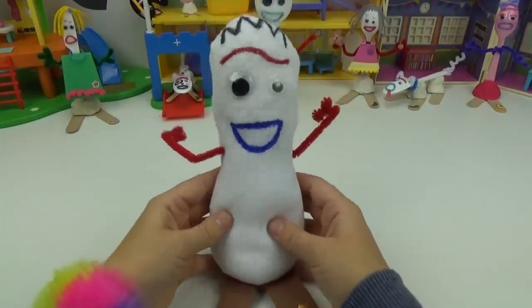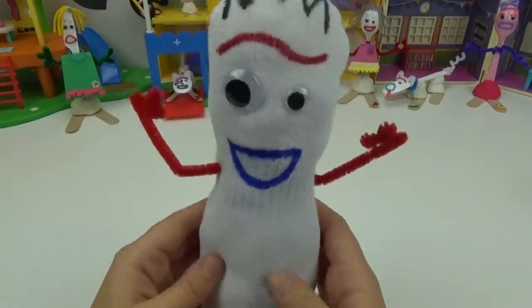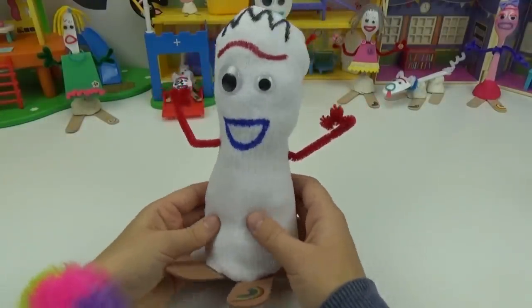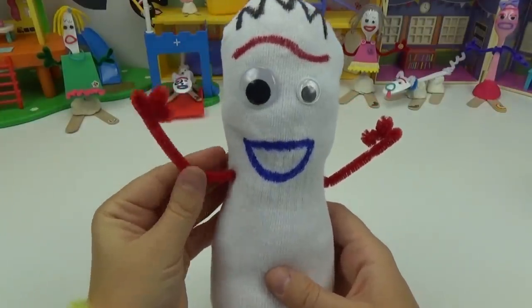He turned out so awesome and I cannot wait to give him tons of snuggles. Trash? You are not trash Forky — you are our perfect little Forky teddy bear. We hope you friends enjoyed creating this fun little Forky teddy bear with us. Don't forget to like, share and subscribe and until next time friends, bye!